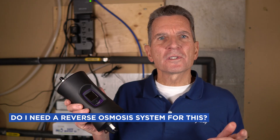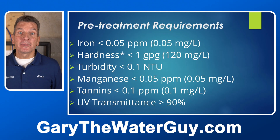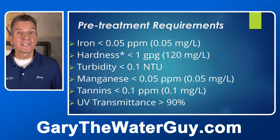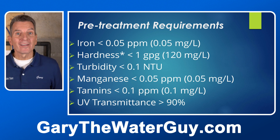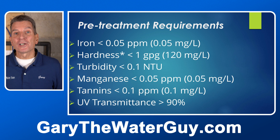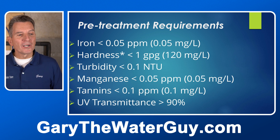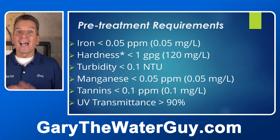Do you have to have a reverse osmosis system before this? Can't you just run it off your main water supply into a faucet? Well, maybe — as long as you've satisfied the pre-treatment requirements. But as you can see, the pre-treatment requirements are pretty stringent: iron less than 0.05 parts per million, hardness less than one grain per gallon (basically soft water), turbidity basically nothing, manganese again 0.05 parts per million (super low), tannins 0.1 parts per million, and ultraviolet transmittance above 90%. Your best way to meet all those requirements is by having a reverse osmosis system.